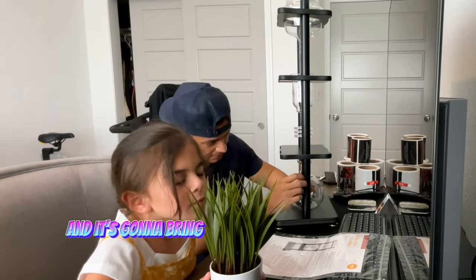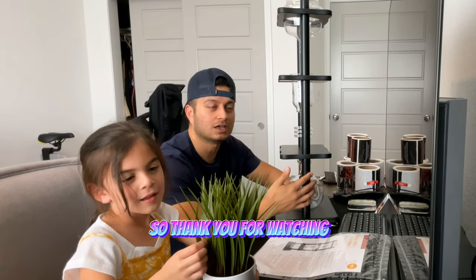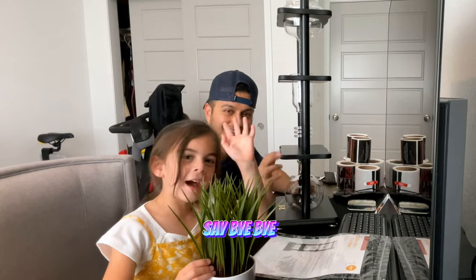And it's going to bring more to our coffee business. So thank you for watching. Hopefully this didn't bore you. I'll let you guys know in a future video how the coffee turns out. Say bye! Bye! Bye!